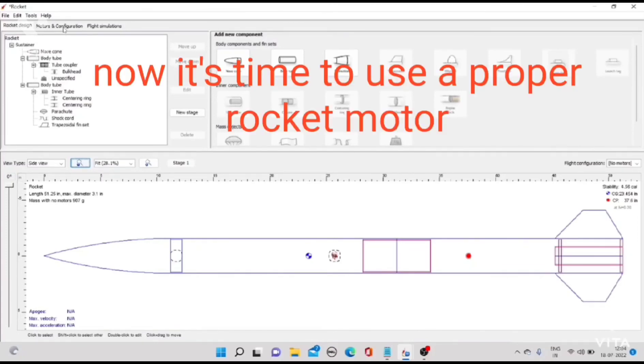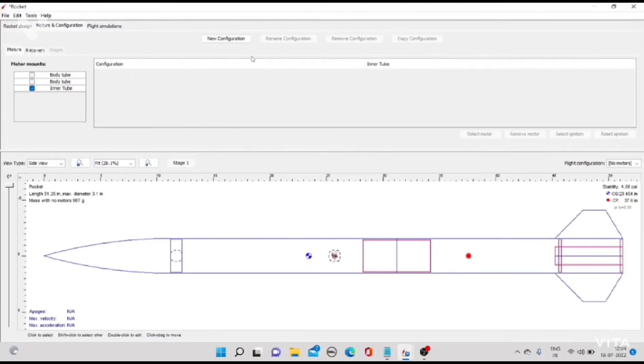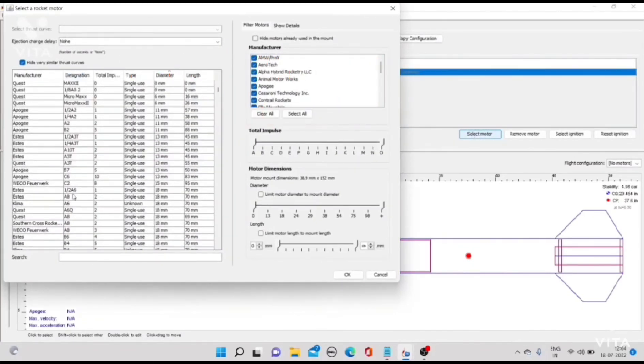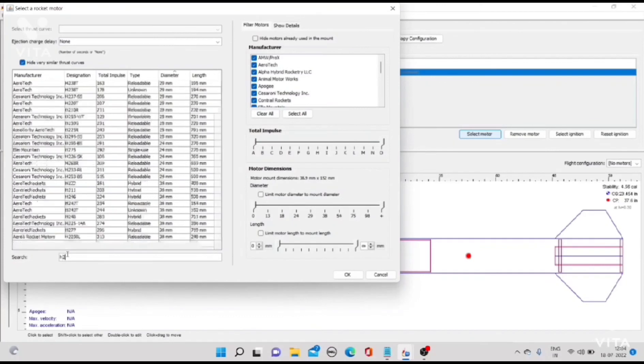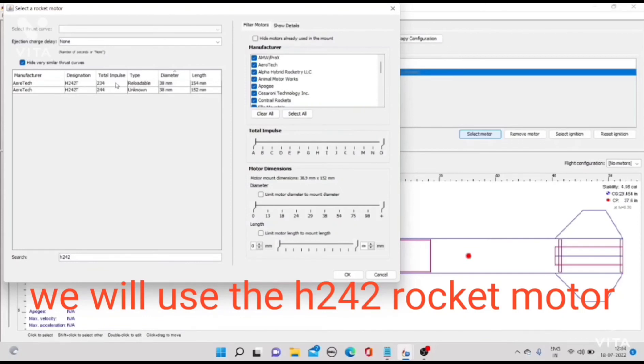Now it's time to use a proper rocket motor. We will put it inside the inner tube. We will use the H240 rocket motor.